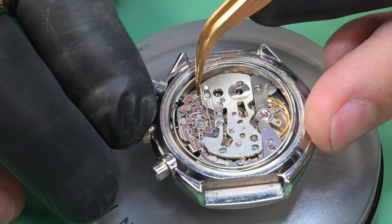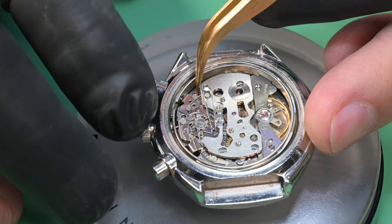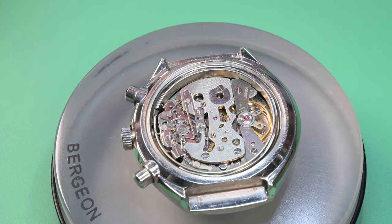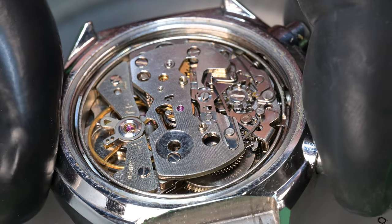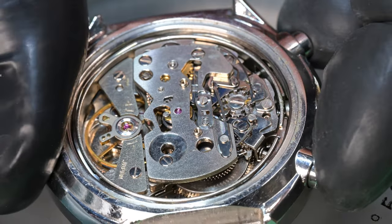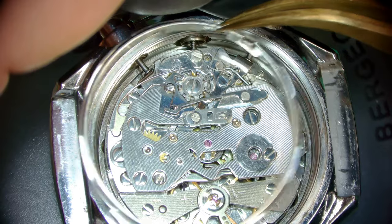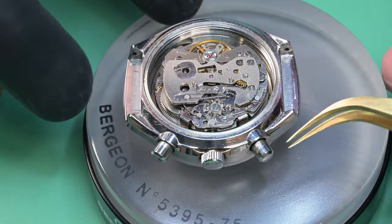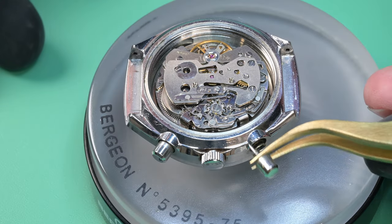Normally when the movement looks this clean you wouldn't see that gunk on the transmission wheel, but it's just little things like that we'll notice. After that automatic works has been removed we can remove power from the watch — you saw me taking the wind down of the mainspring and the balance come to a stop. Now to remove the movement ring you have to push in both chronograph pushers, as you see here, and then we can remove the movement ring from the watch.